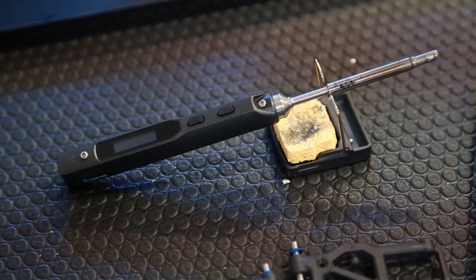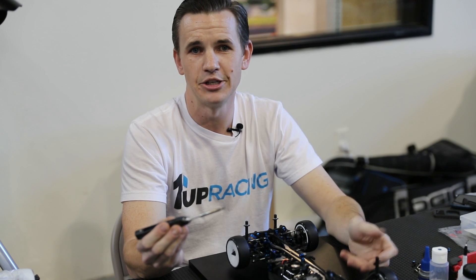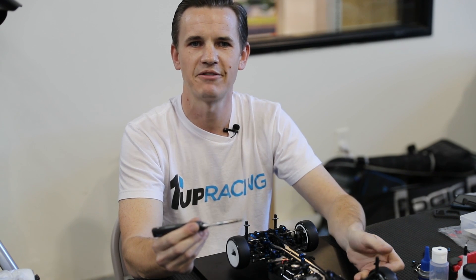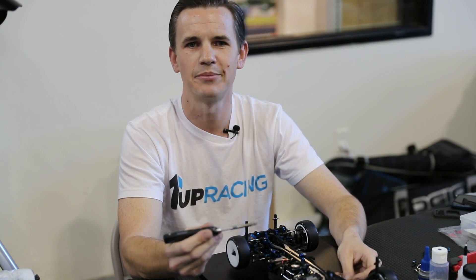This is the TS-100 soldering iron — lightweight, compact, and powerful. Sounds like a winner, right? Not right out of the box. It includes a small tip that's basically useless when trying to work with thick wire like this. It doesn't include a power source or stand. And another issue is that it only heats up to 750 degrees Fahrenheit, about 350 Celsius, which can get the job done but isn't great for continuous work.